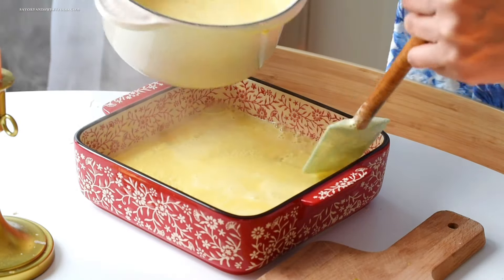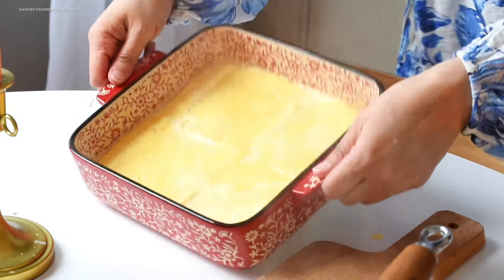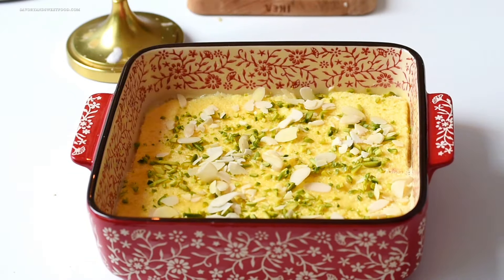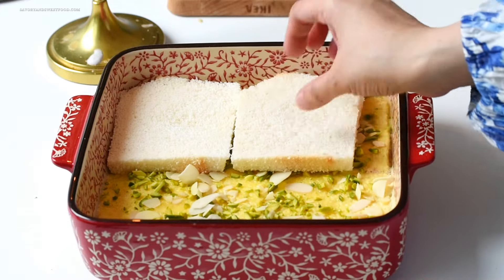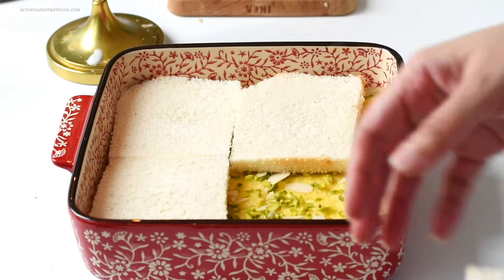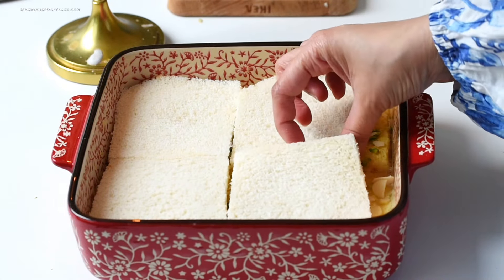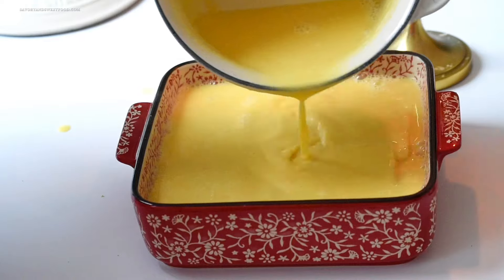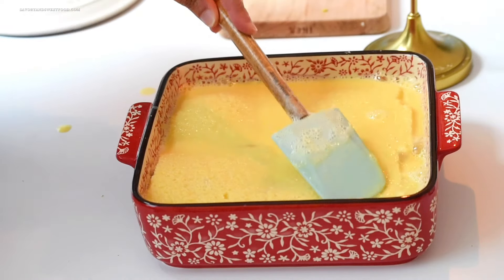I poured half of the caramel mixture over the bread, ensuring it was evenly spread, then added a layer of nuts like pistachios and almonds. Then I added another layer of bread, closely packed. The remaining caramel custard mixture was poured over the second bread layer, allowing it to soak. I then topped it off with more nuts and a layer of plain cream.